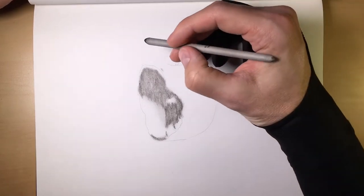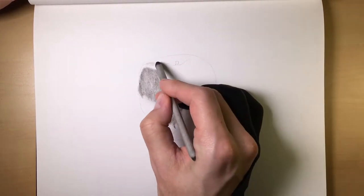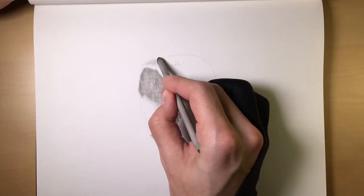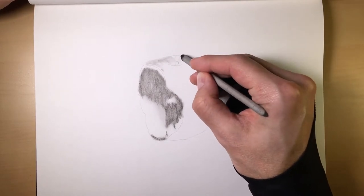You can also take this smudger, rather than using the charcoal pencil itself, and actually start smudging and bringing that initial layer into other parts of your drawing, if you wish. Just a neat little trick.